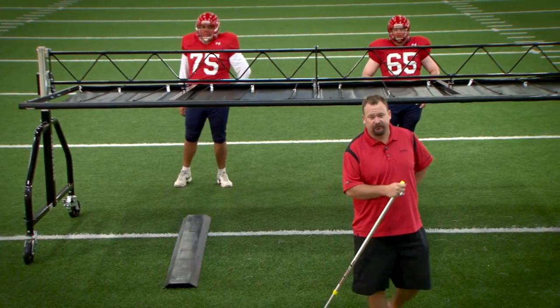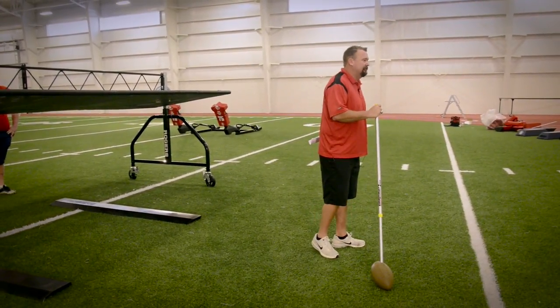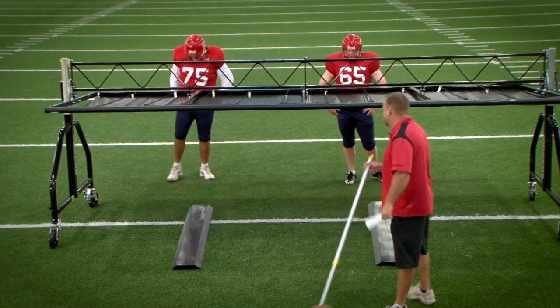All right, phase two of our progression under our shoot here. We're going to work a basic get off, basic start. We're going to pound our second step and get going through the shoot as fast as we can. Here we go, pad hike.